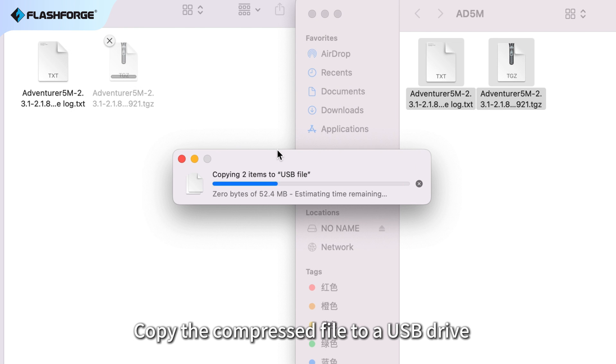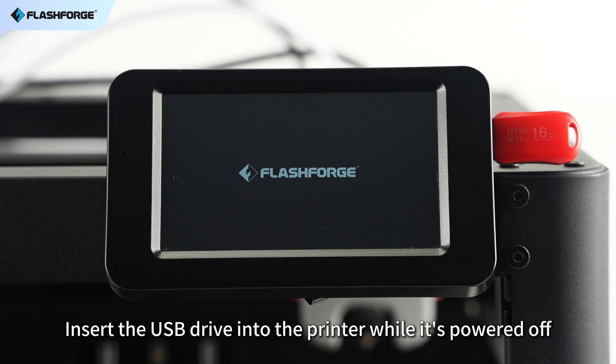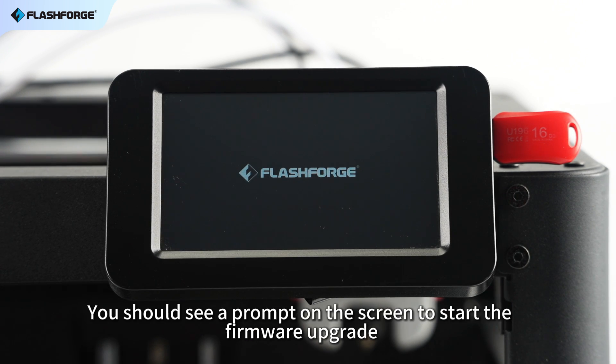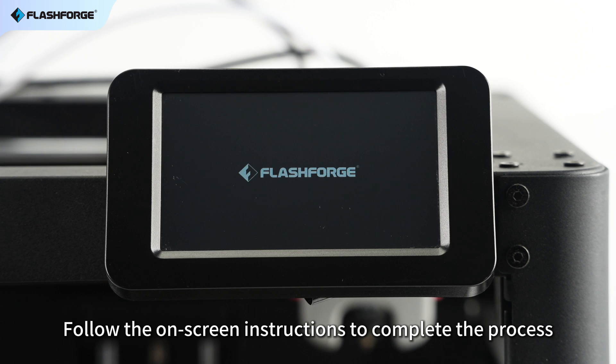Copy the compressed file to a USB drive. Insert the USB drive into the printer while it's powered off, then turn on the printer. You should see a prompt on the screen to start the firmware upgrade. Follow the on-screen instructions to complete the process.